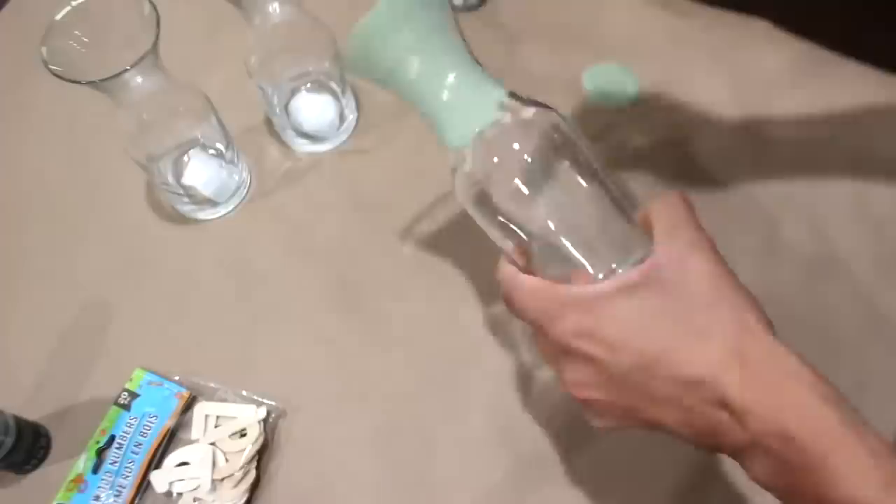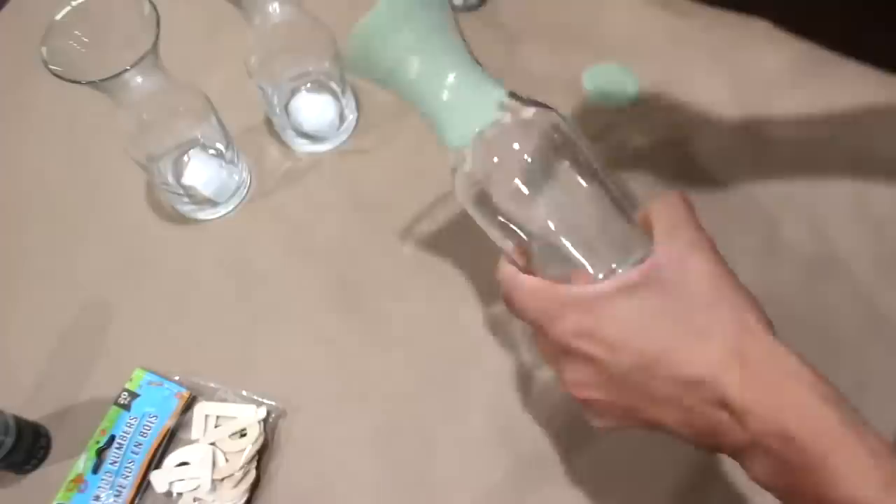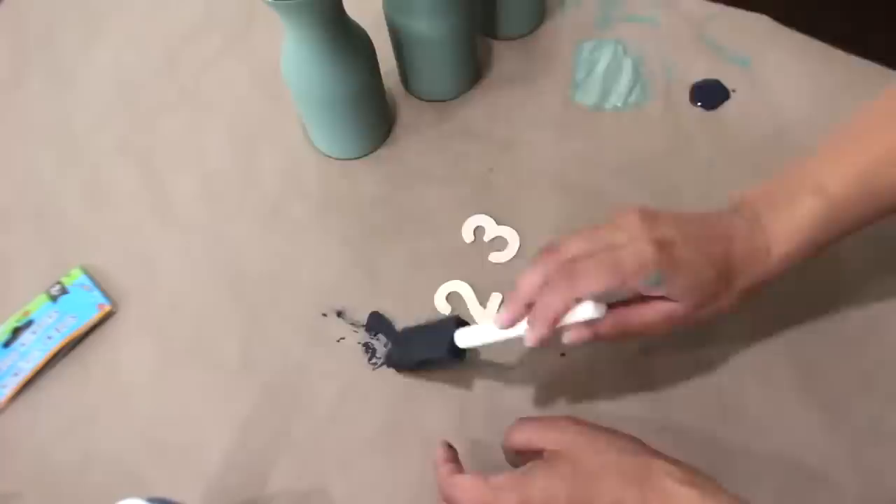Going along with those same paint colors, I'm painting three vases with that green chalk paint and then adding wooden numbers one, two, and three painted with black paint.